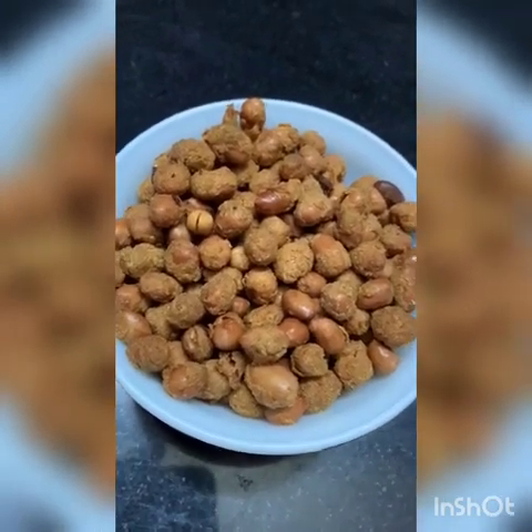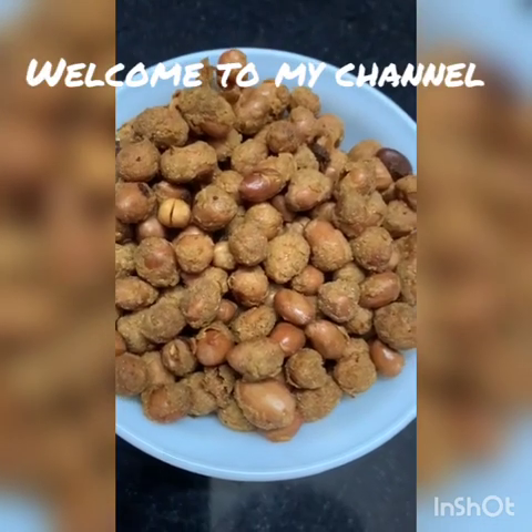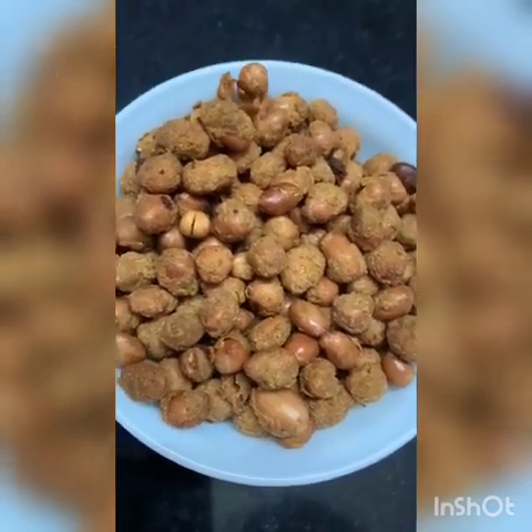Hello everyone. Welcome to my channel. This recipe is a tea time snack item. This is simple and easy to do. Masala Palli.